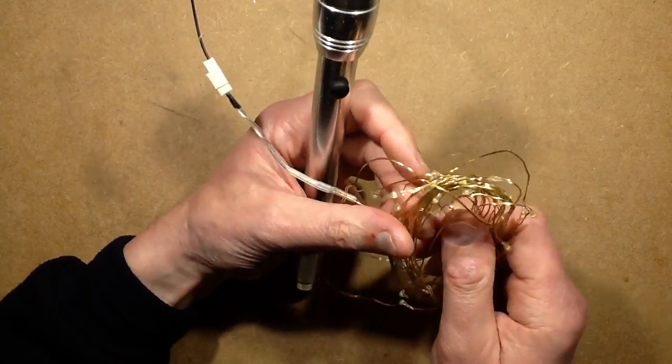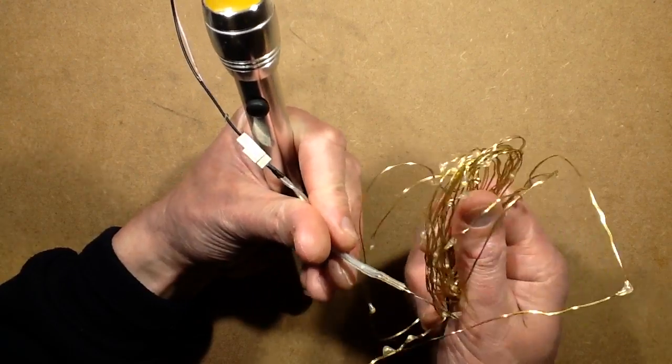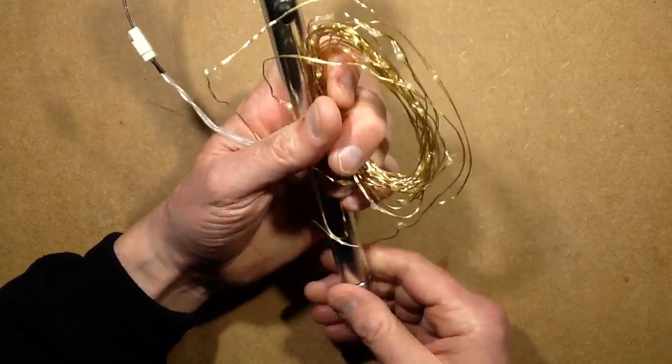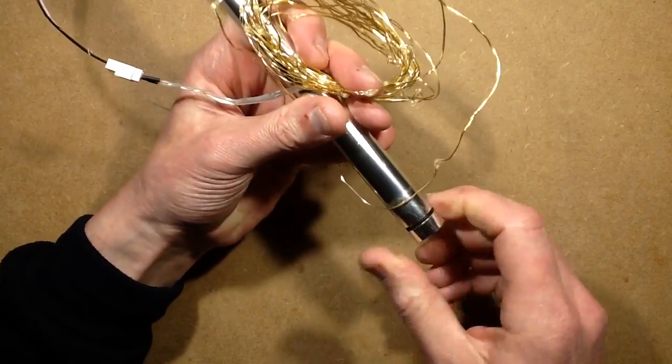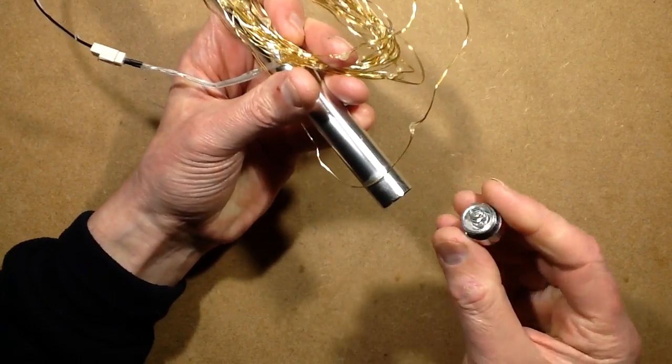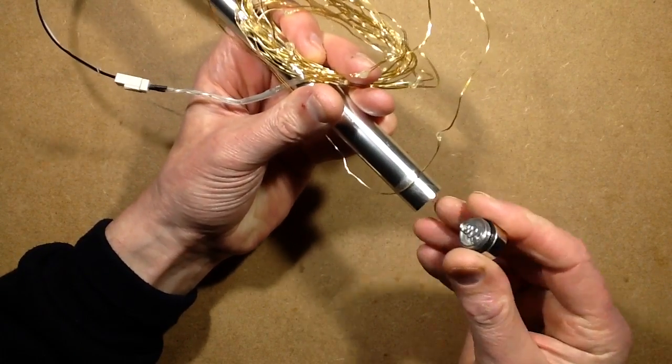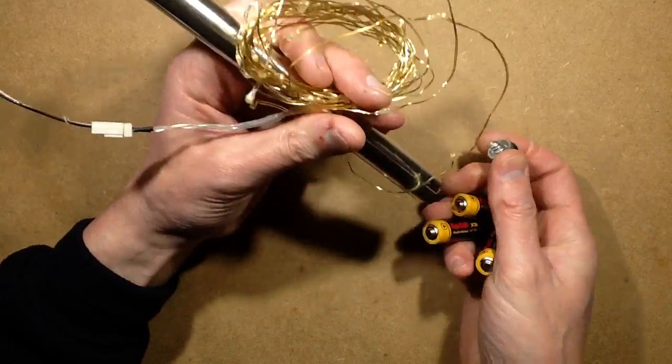I thought that would be a good chance to just test these and see how they fare out in the weather. Ten months later, it's still going strong — no signs of corrosion — and even when you take the bottom off, noting that I put a wee smear of Vaseline in there, partly to make it go in easier and also to make a better seal.